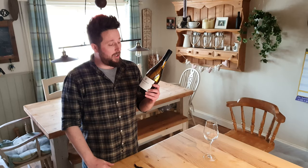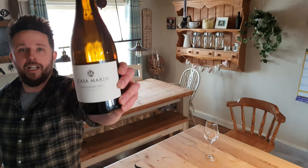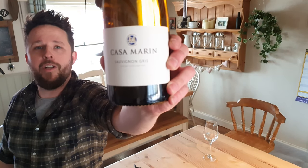Here's a bottle of wine. What's the wine you're drinking here, James? Well, I'll show you what it is. It's the Casimirin Sauvignon Gris. 6,000 bottles a year are ever made, and f**k me, it's amazing.